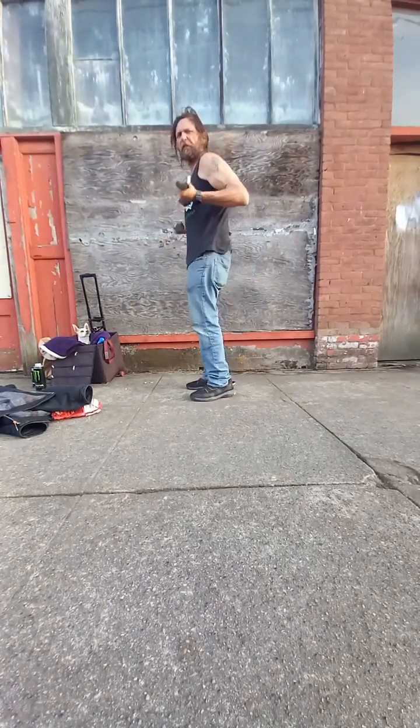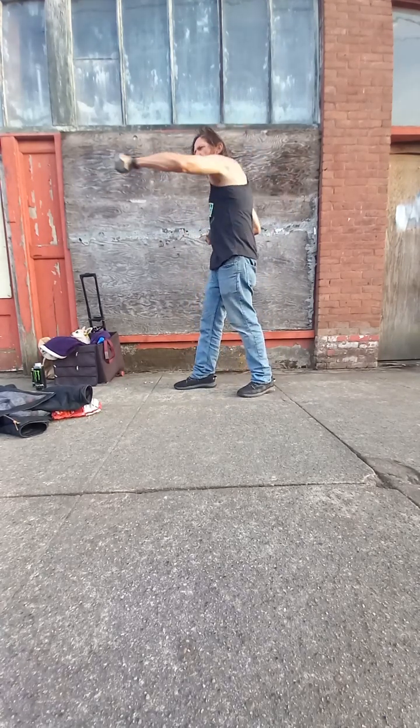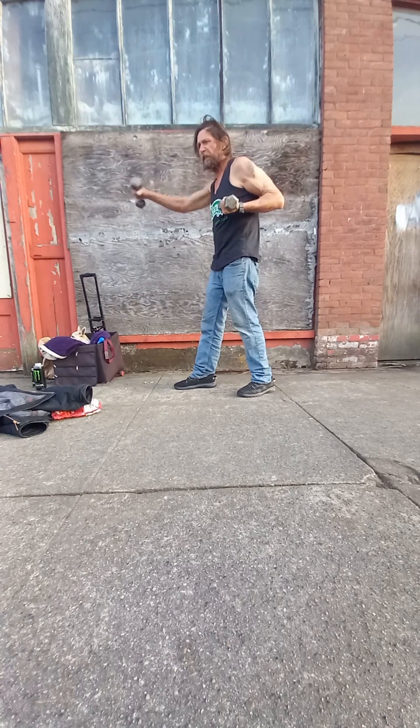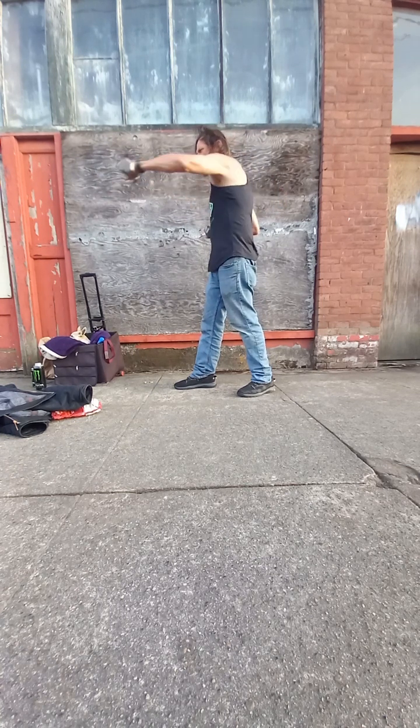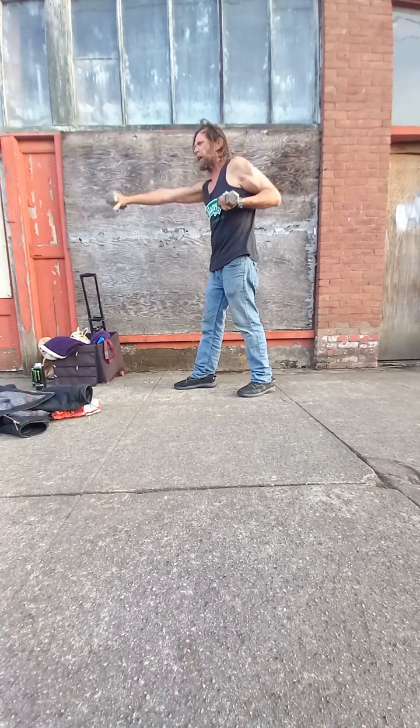We're going to get everything from the shoulder down with these. It's a version of the karate punch with the weight in your hand, of course. It works shoulders, arms, all the way down, all the way back.